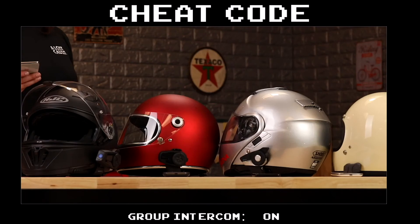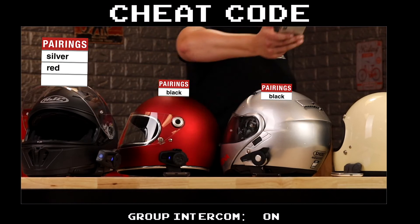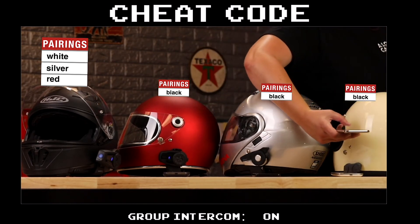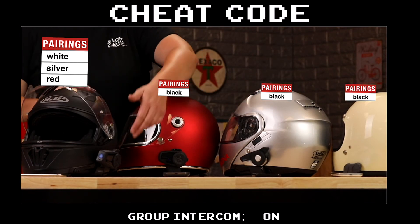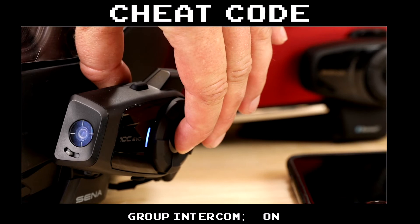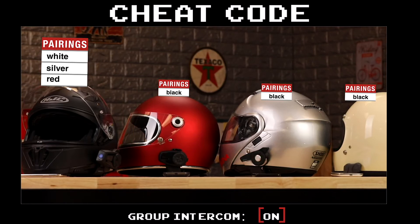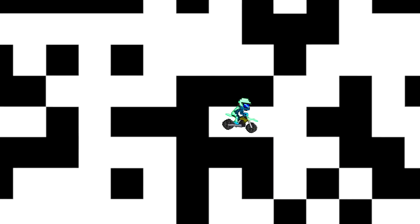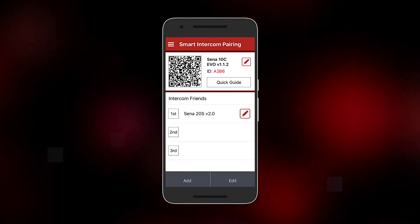Time for a hack. Say the black helmet is ride captain and has a 10 series Senna — one of the ones capable of 4-way Bluetooth intercom. They can go down the line and scan everyone's helmet to store their data. Then the black helmet can hold down their jog dial for three seconds until they hear 'group intercom pairing.' The device will draw the connections between the stored headset information and assemble the group of nearby riders. The app collects the Bluetooth intercom pairing data so you can visually see connections, reorder them, and even rename them to help remember.